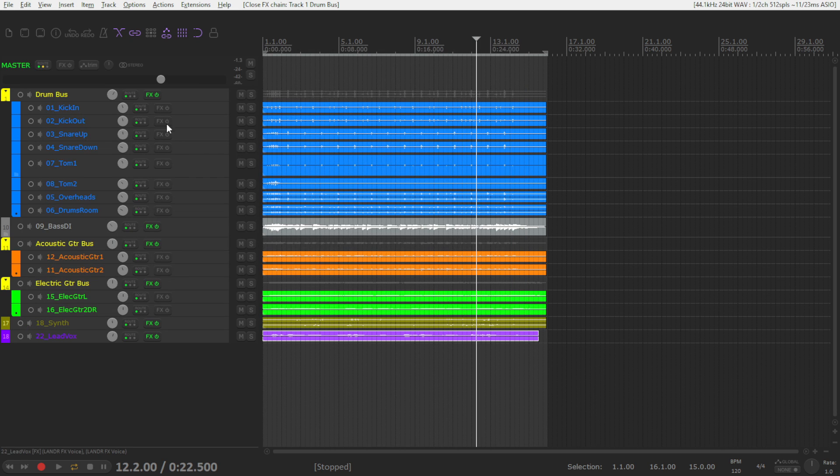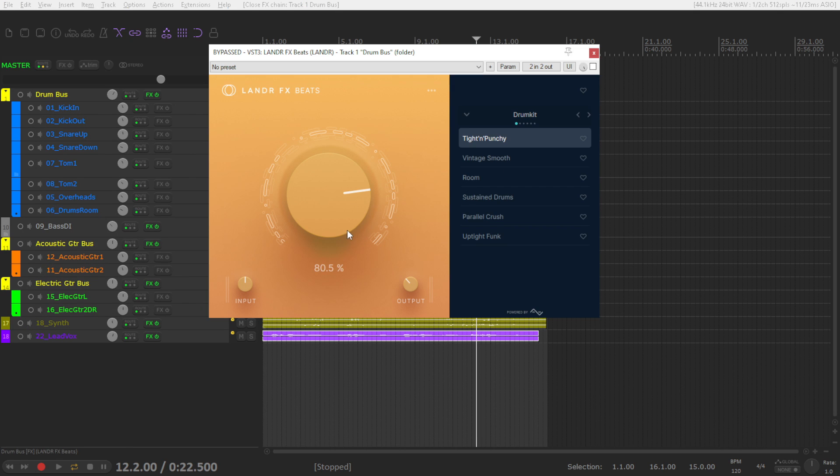Let's start here with the drum kit. I'm going to solo it, go through some of the presets, and land on the particular one that I chose for this mix.